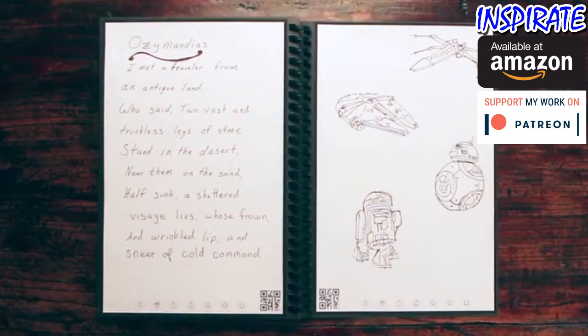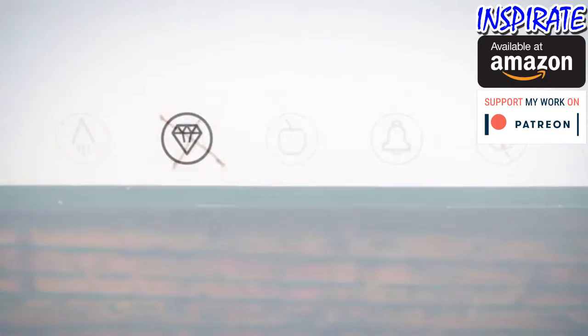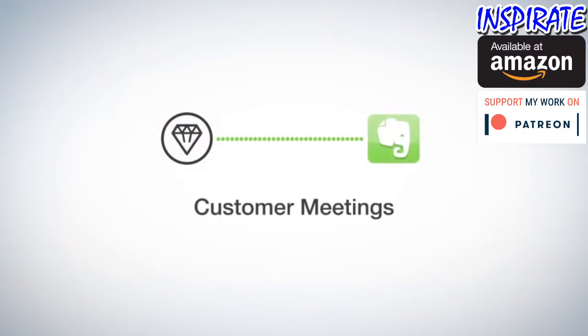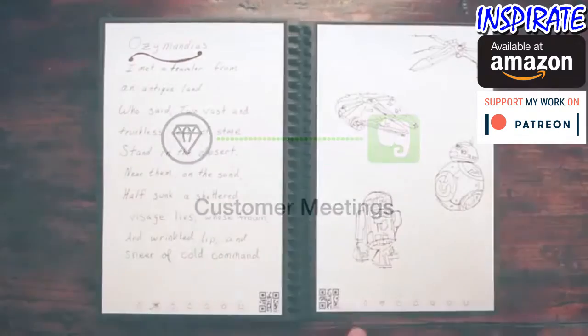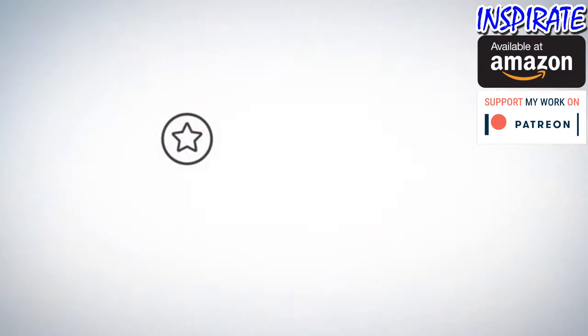Let's see how Jake has his set up. He marks the diamond symbol and the Rocketbook app sends the notes to his customer meeting notes in Evernote. When he's brainstorming, he marks the star symbol, which he decided are for the notes that belong in his ideas folder in Google Docs.